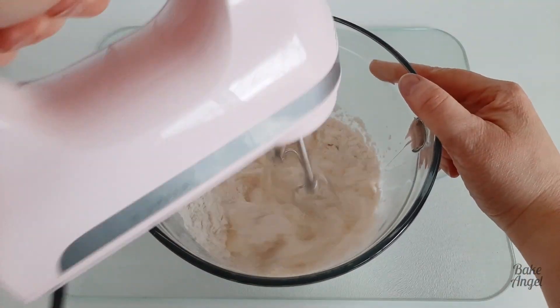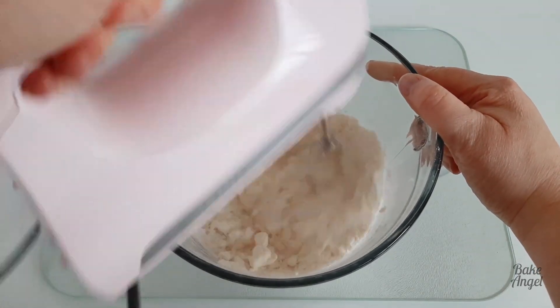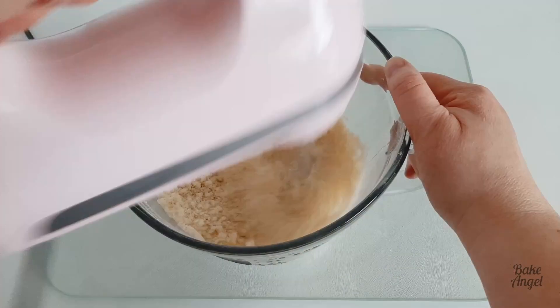Next you're going to use your hand mixer and just mix all of that together until it makes a really crumbly mix, as you can see here.